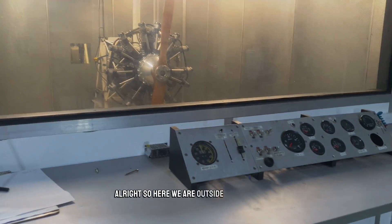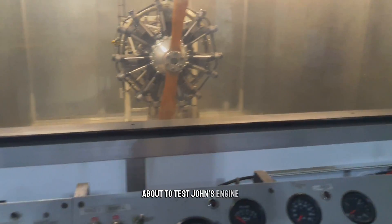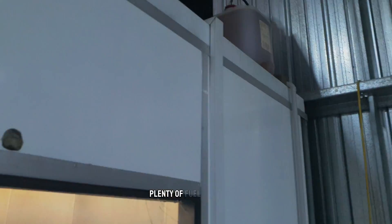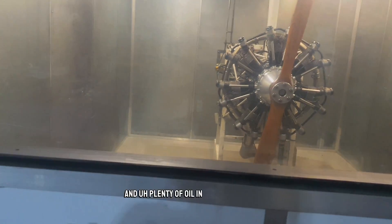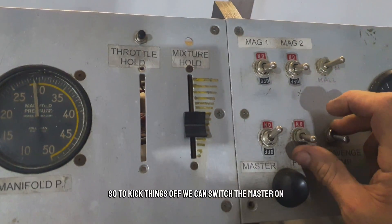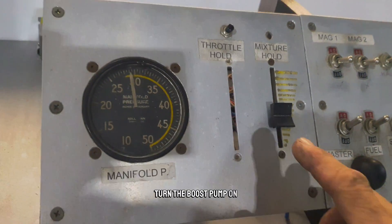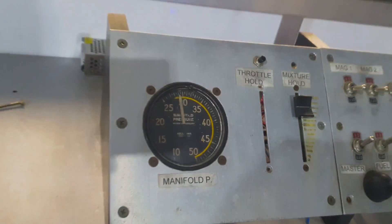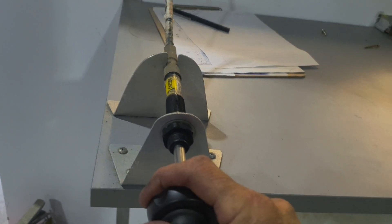Alright, so here we are outside the test booth about to test John's engine. I've got plenty of fuel in the tank and plenty of oil in the oil tank. To kick things off, we switch the master on, turn the boost pump on, mixture to full rich, shut the throttle.